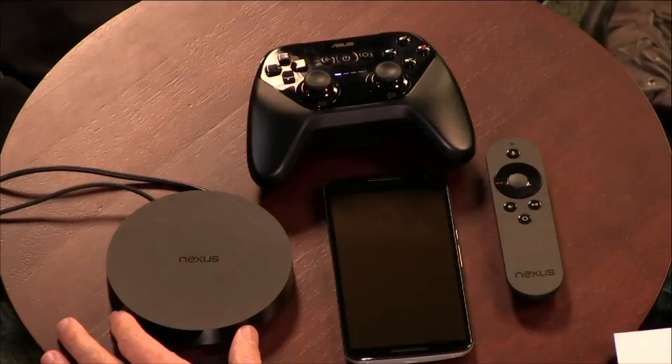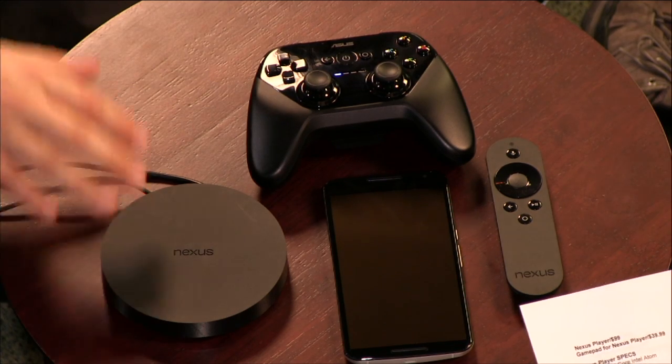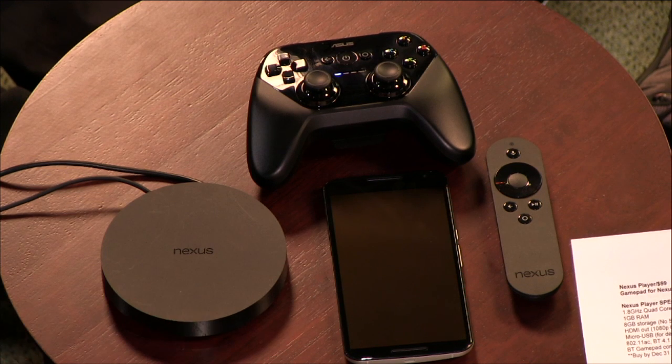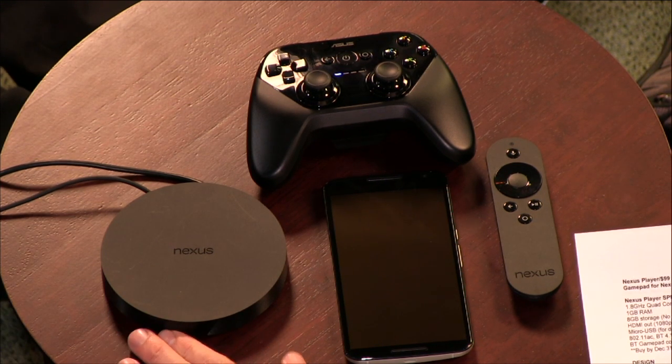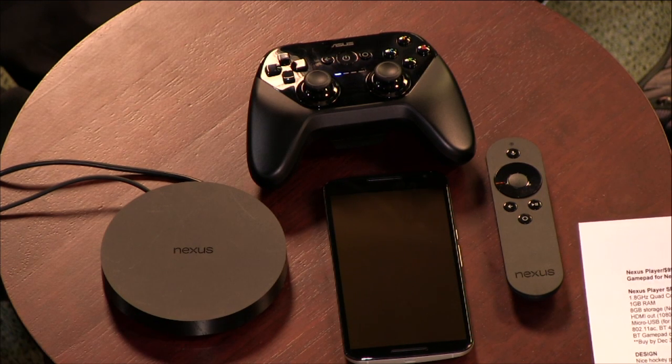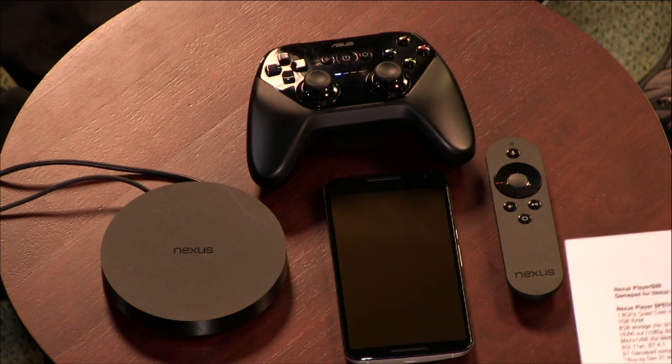It plays Netflix and does all the standard things, but gaming is what makes it different from a Roku. Unlike the Ouya — which was Android-based gaming that never took off — this is Google's official Android console approach. HDMI out supports 1080p at 60fps, 802.11ac, Bluetooth 4.1, and buying before December 31st gets you a $20 Google Play credit.